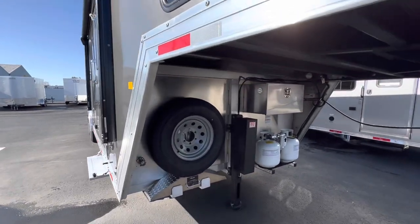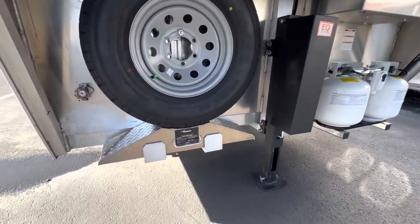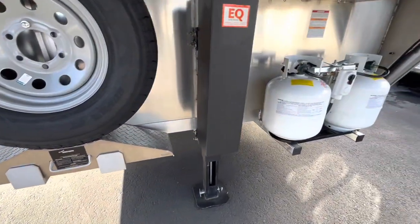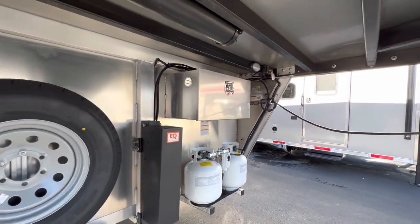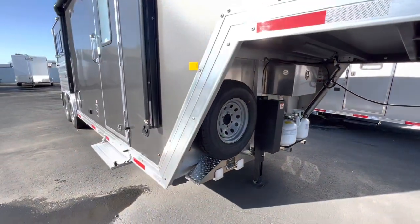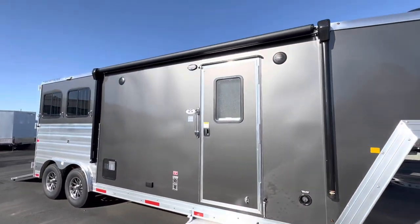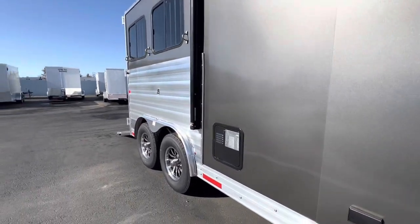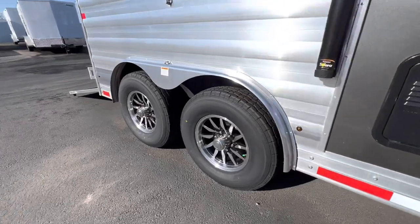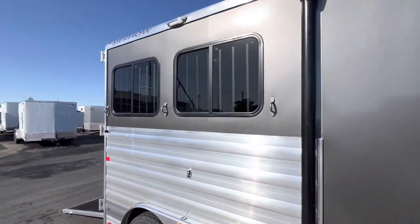It's a fully aluminum frame structure, aluminum skin, electric over hydraulic jack, dual batteries, electric awning, speakers on the outside as well, nice aluminum wheels, and sliding butt windows.